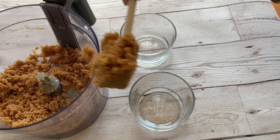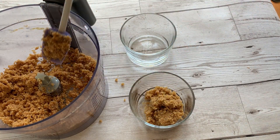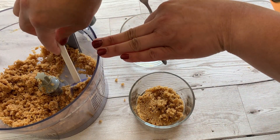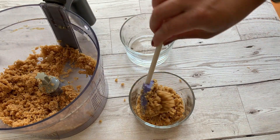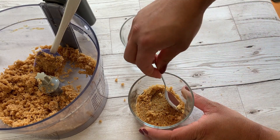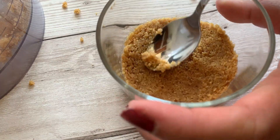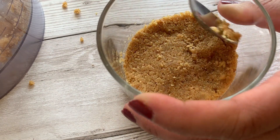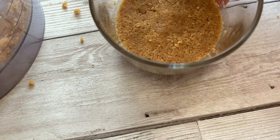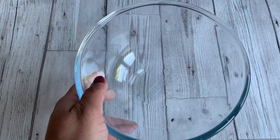I'm putting in the first layer by putting this mixture into the glass, then pressing it with a spoon — that's the easiest and best thing to do. Make the layer as thin or as thick as you prefer and use a spoon to press it so that it's solid, because we are going to put some liquid on top. You want to make sure this layer is as smooth as possible so that your final dessert looks really nice.